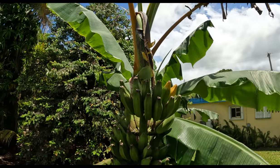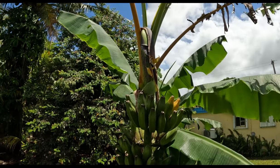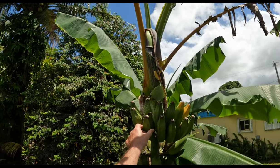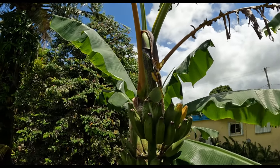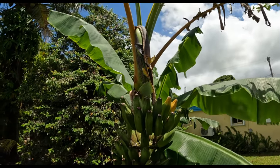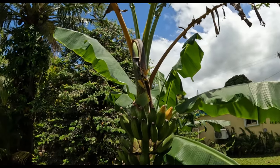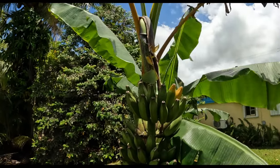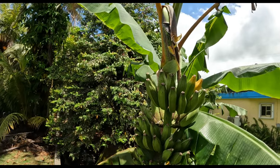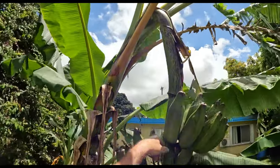We're looking at quite a bunch of bananas here, trying to figure out exactly how to cut them down without killing myself. I didn't think they were ready because they're still square, and I understood they need to be plumped up before they're ripe, but as you can see, there are two that are beginning to ripen, so I think it is time to cut them down. They're going to be heavy and I'm up in the air.